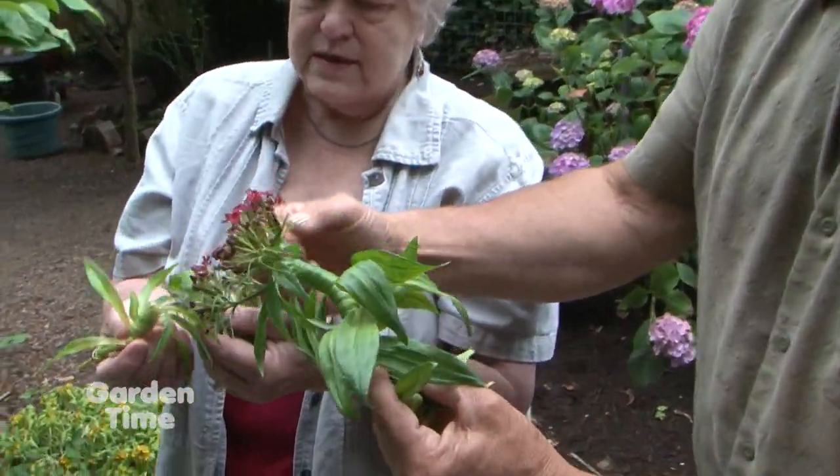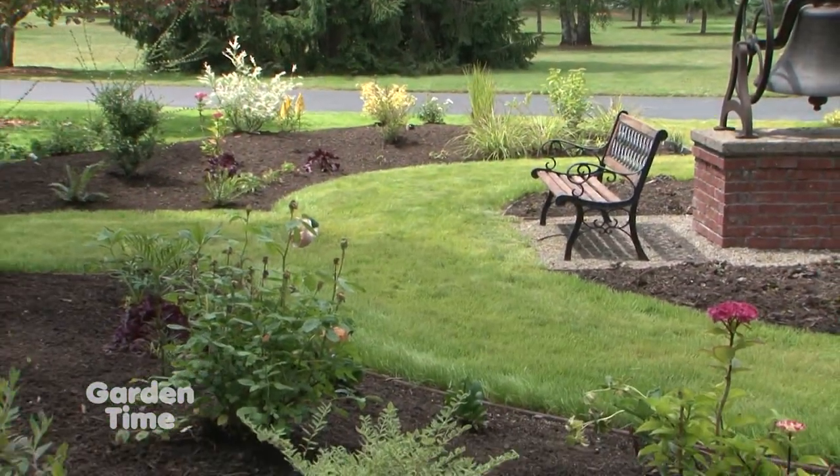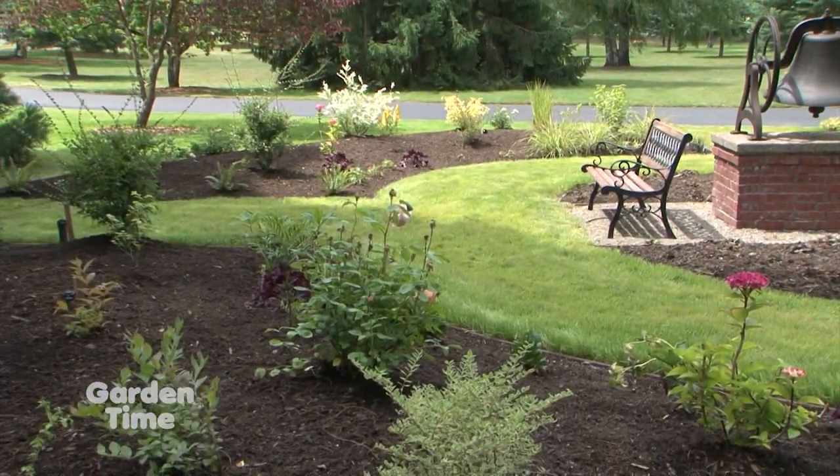Also on the show today, we're going to be talking with Jan McNeilan about her Tips of the Month. Also coming up, we'll be at a Heavenly Garden in Mount Angel. But first, Summer Rose Care.